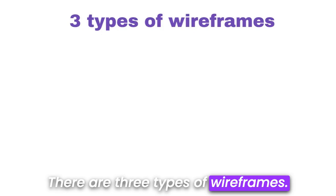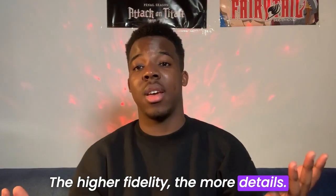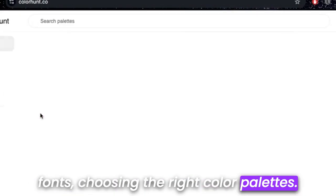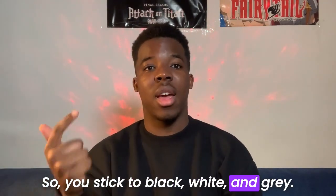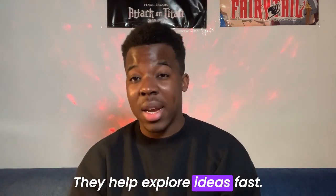There are three types of wireframes: low, mid, and high fidelity. The higher the fidelity, the more details. We designers love details — we spend hours picking the right fonts and choosing the right color palettes. But that's not the goal here. It's to try multiple layouts to find what works. So you stick to black, white, and gray. That's why I like low fidelity wireframes — they help explore ideas fast.